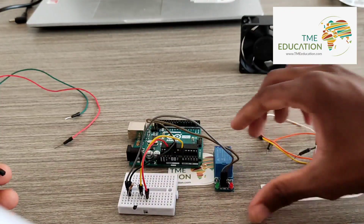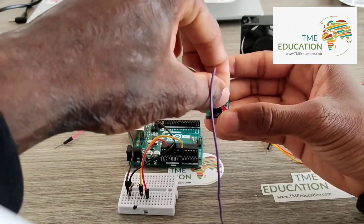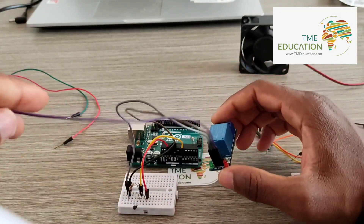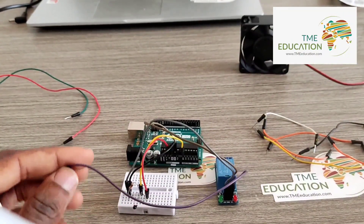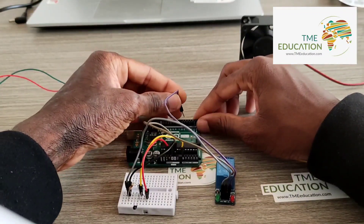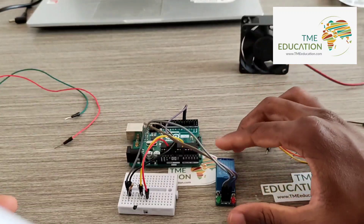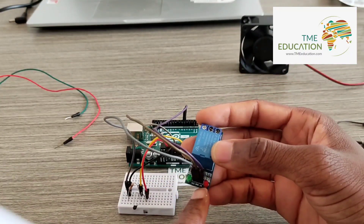The signal wire of the relay module is going to pin 5 on the Arduino — that's our input.